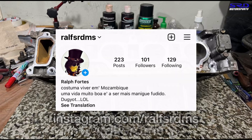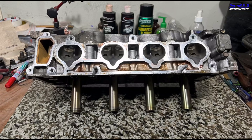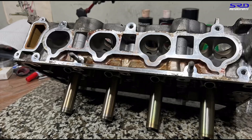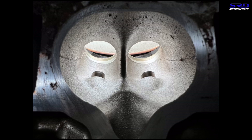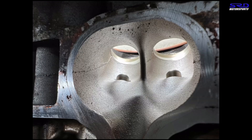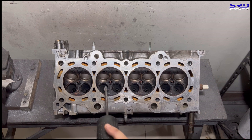Now onto the PRB head. As you can see, the stock core is really good — this is why the K-series flows really well in stock form. There's minimal core shift and even the bolt into the throat is pretty consistently placed. So here we go with the pocket porting.